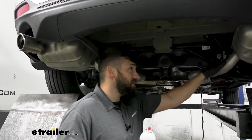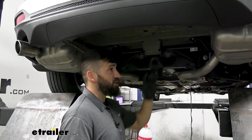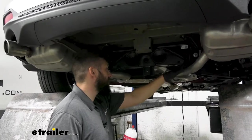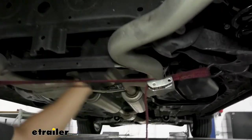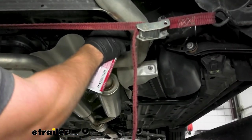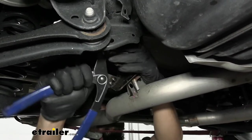Our exhaust didn't drop as much as I had wanted, but we could probably still install the hitch having removed those two hangers on either side. I'm going to give myself a little more room to work — there are two more hangers located just directly behind this cross member, so I'll go ahead and get those out as well. This isn't required; it's just to give more room to work.